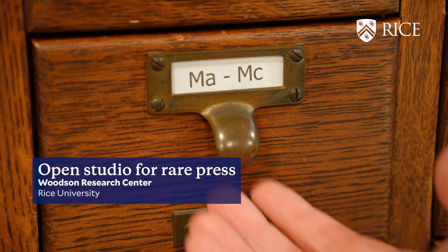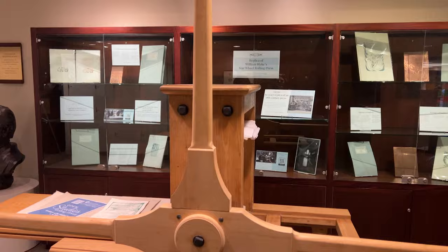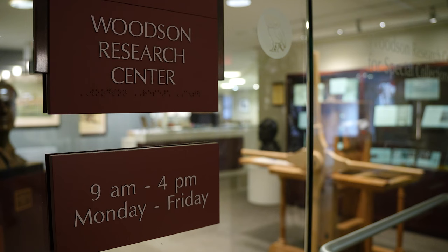In a corner of Fondren Library, reserved for the special, rare, and historic, a relatively new addition with centuries-old roots is making an impression at Woodson Research Center.